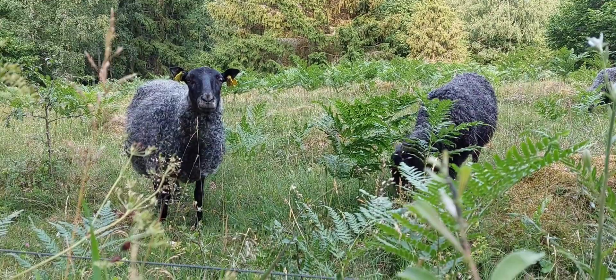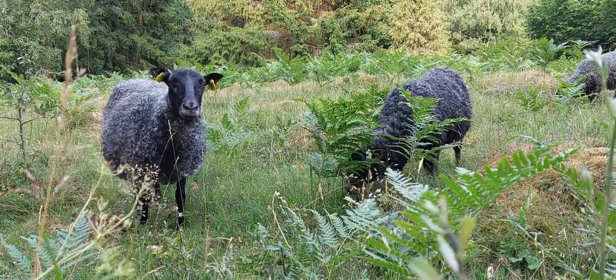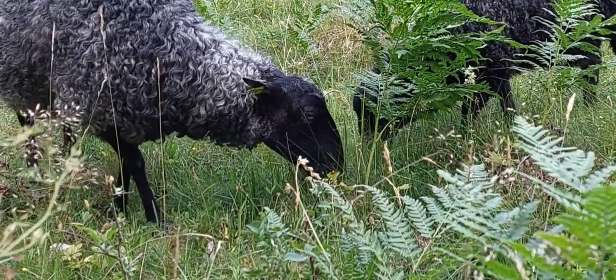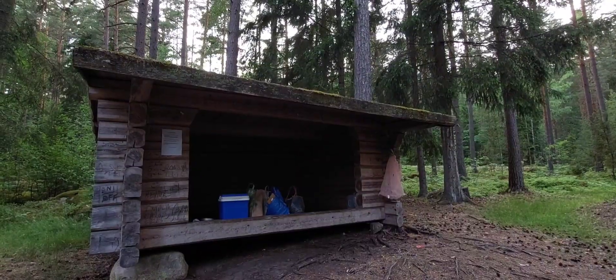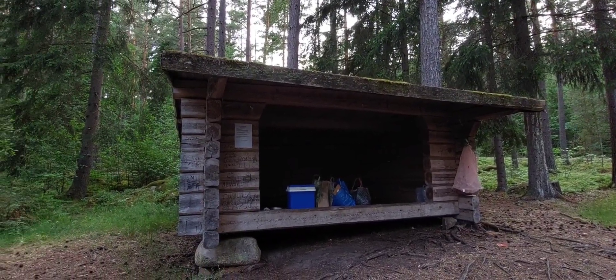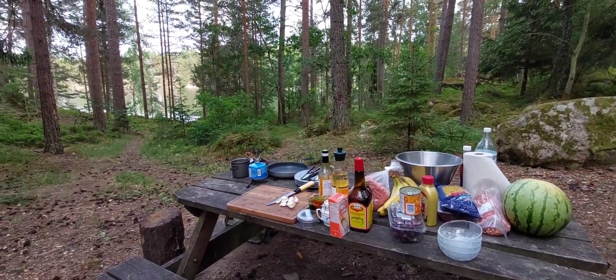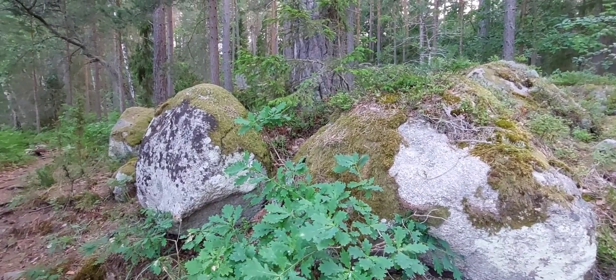Exposure to forests and the woods strengthens our immune system, reduces blood pressure, increases energy, boosts our moods, and helps us regain and maintain our focus in ways that a realistic environment just doesn't. That is why we're cooking in the woods today.